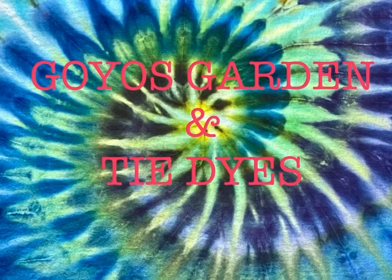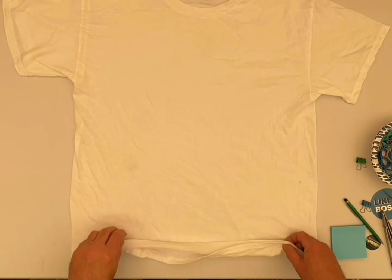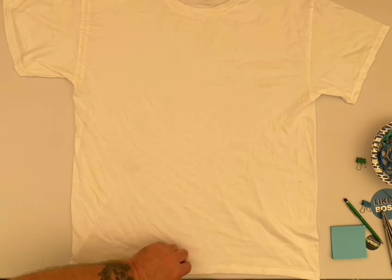Welcome to Goyo's Garden and Tie-Dyes. I'm Greg. Today we will be doing a Gildan Large. The shirt has been soaked in soda ash for at least 20 minutes or longer.